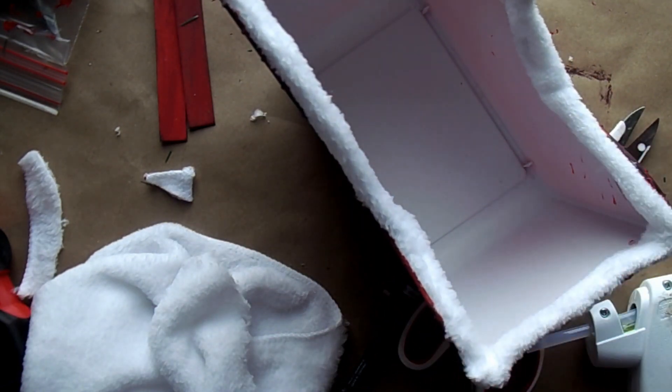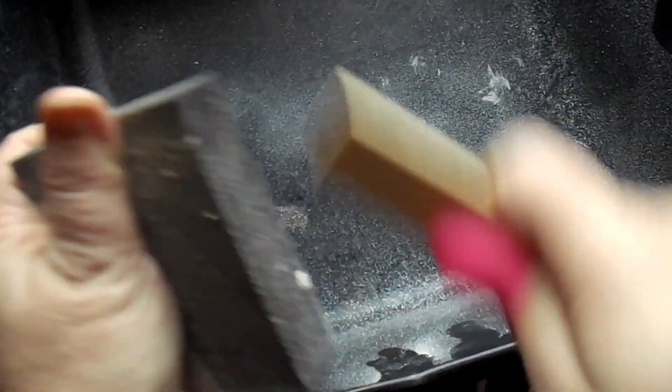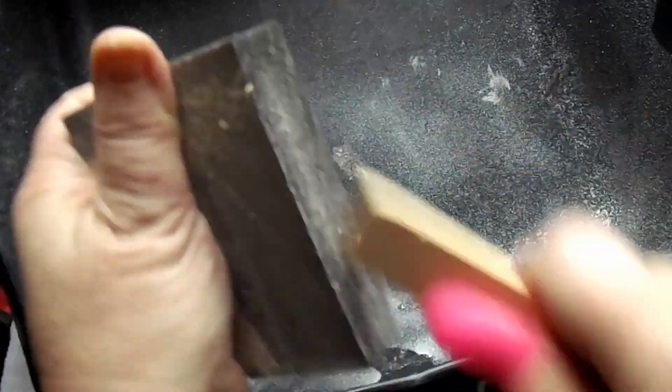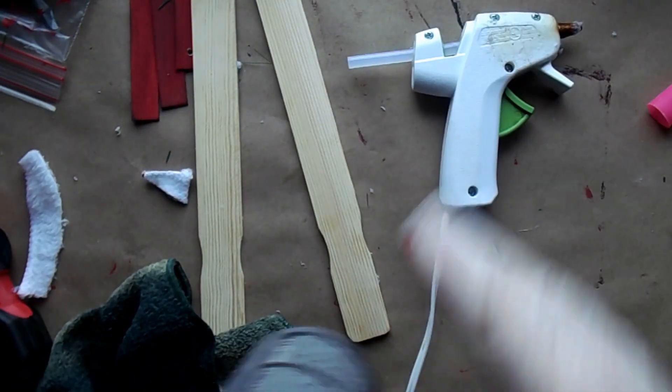Next I'm going to take those gallon size paint sticks and I'm just going to sand the edges just a little bit. I'm just going to round them just a bit so that they're not so square. I think it gives it a nice edge.